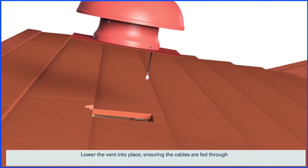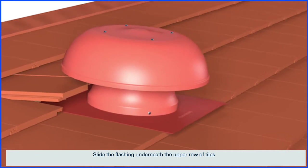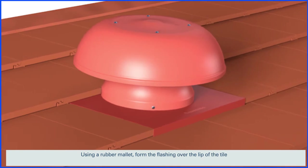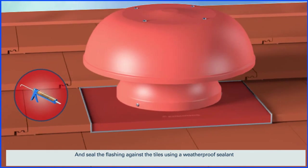Lower the vent into place ensuring the cables are fed through. Slide the flashing underneath the upper row of tiles. Using a rubber mallet, form the flashing over the lip of the tile and seal the flashing against the tiles using a weatherproof sealant.